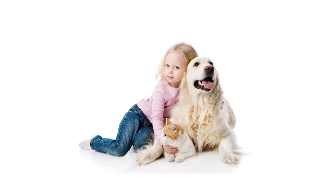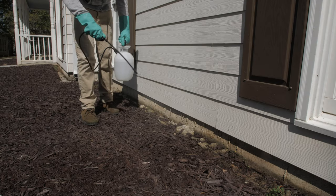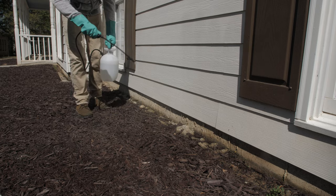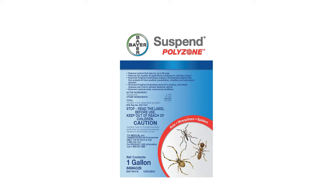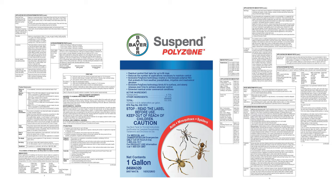After applying Suspend Polyzone, keep pets and people out of the treated area until the area is dry. Retreatments may be made every 21 days or as necessary to maintain control. Be sure to read the Suspend Polyzone label for detailed instructions on where and how to apply, mixing dilutions, and how often to reapply.